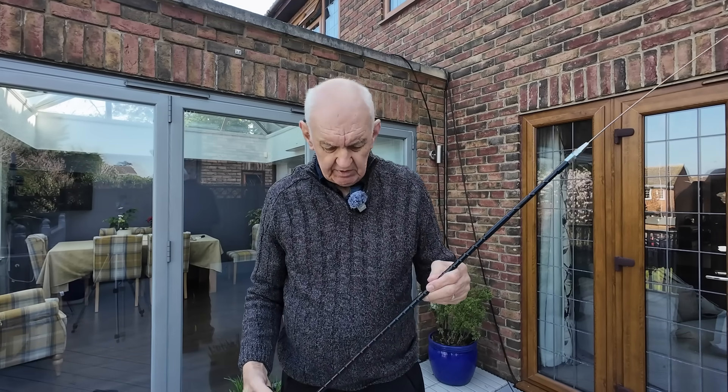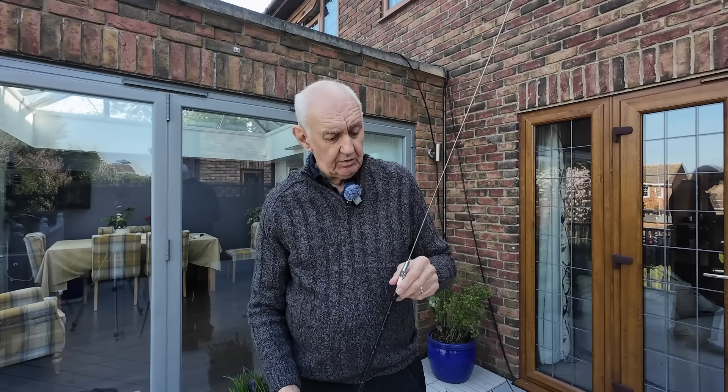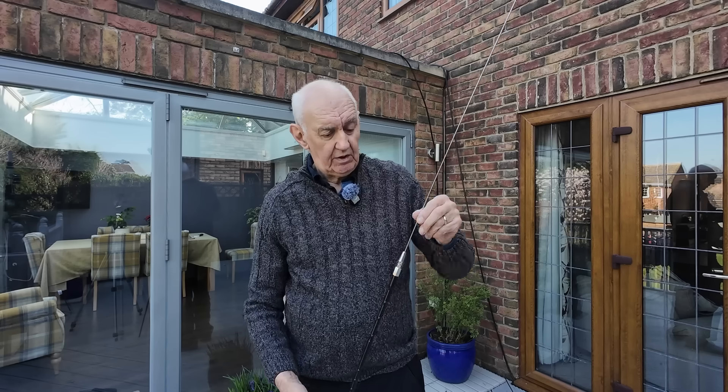Hello once again, and thank you for joining me on the Waters and Stanton video channel. I've been experimenting recently with the Ampro antennas — this is one of them. They're helically-wound antennas, with a helical winding at the bottom, and then halfway up it goes into a whip, and you adjust that whip to resonate the antenna.